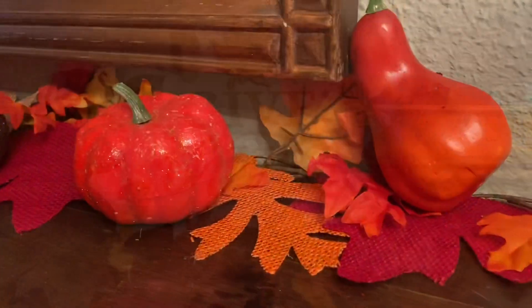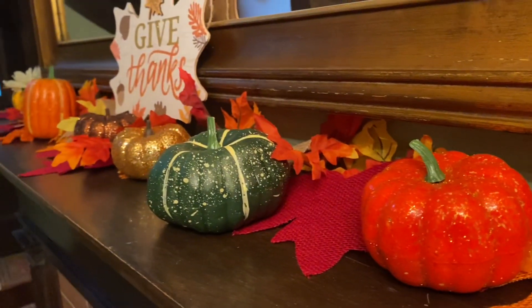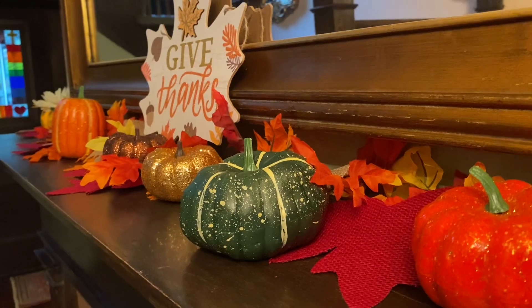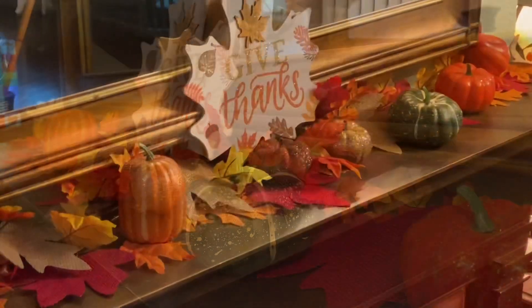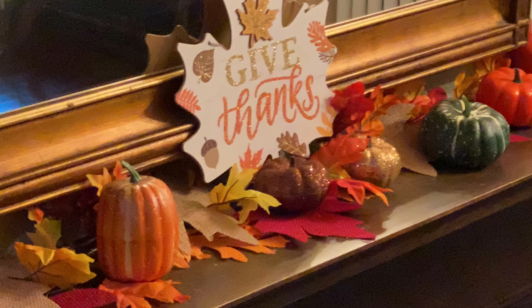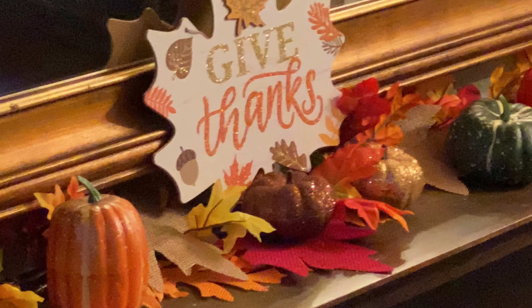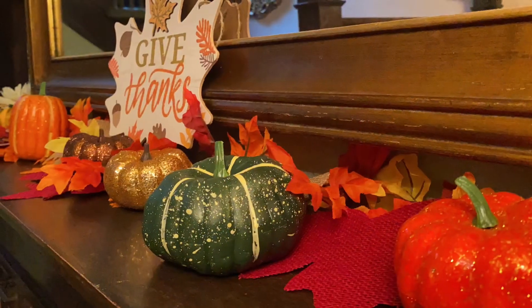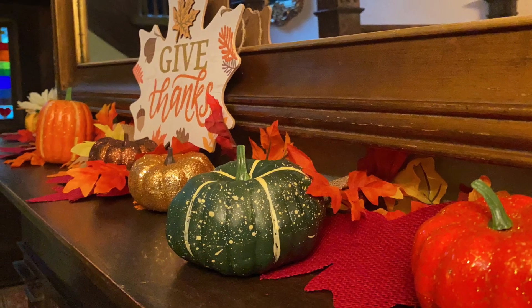This is the final look. I did have to secure that plaque with a bit of tape behind it so it doesn't wobble over, and I like it — I think this looks really cute. It might even be cute if I added some little twinkly lights, but I don't have any right now. That's it — a quick Dollar Tree makeover of my fall mantle. I hope you enjoyed it and were inspired a little bit. Thanks for joining me, bye bye!